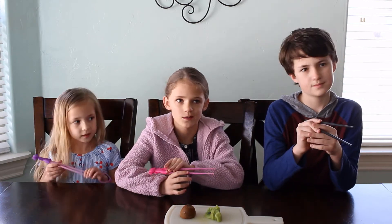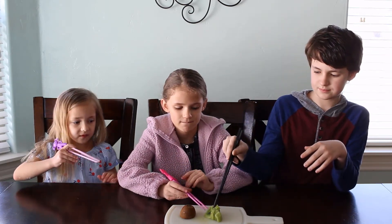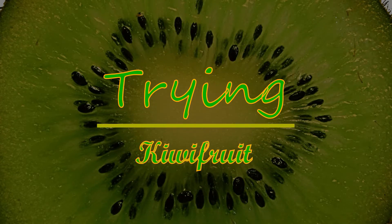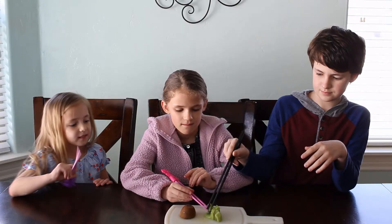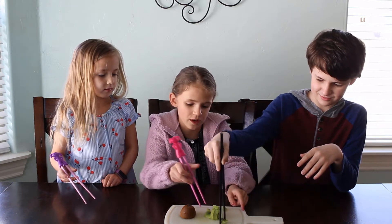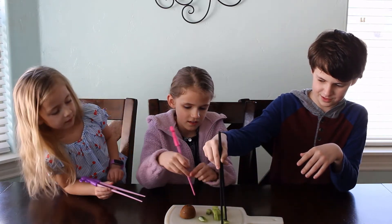So we're going to try a kiwi. Yes, we are. These are not easy to pick up with chopsticks, especially if you don't know how to use chopsticks to start with. It's very slippery.